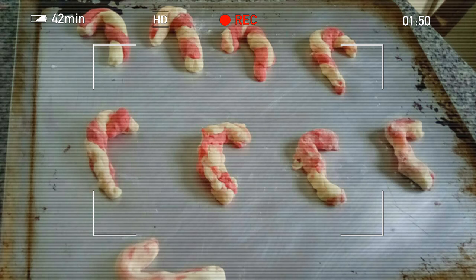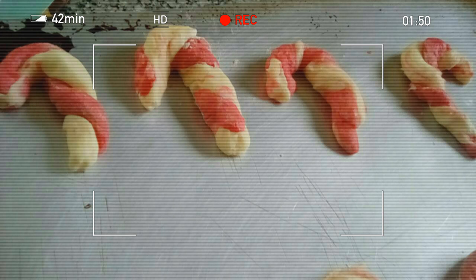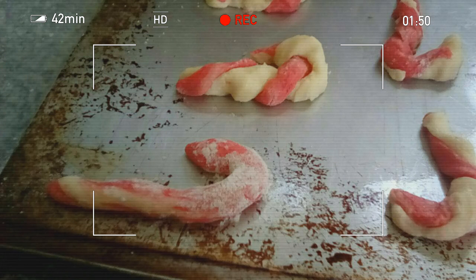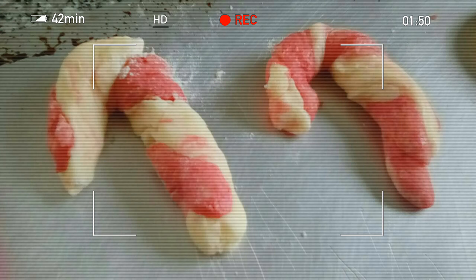We did it! This is how they turned out. I did it with my family — me, my brother, my mom, and my dad all did some. This is how they turned out, but we're not done — don't eat them yet.